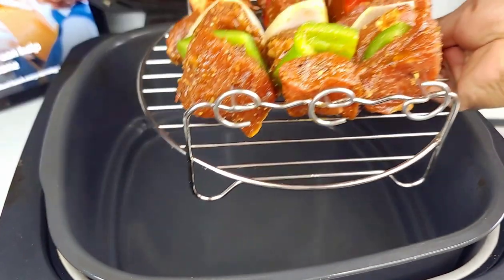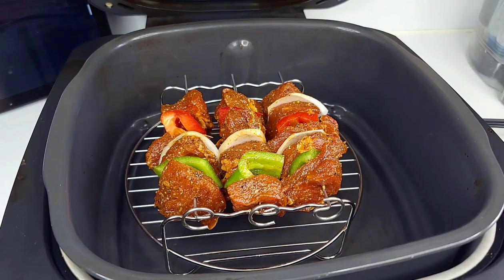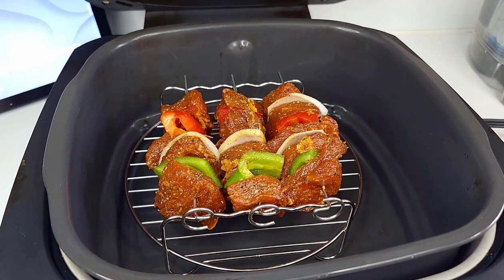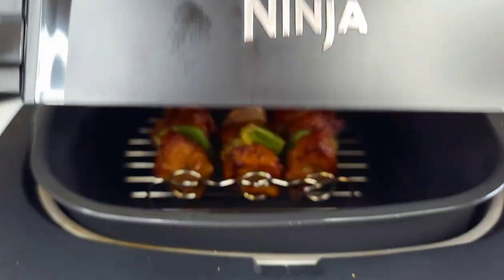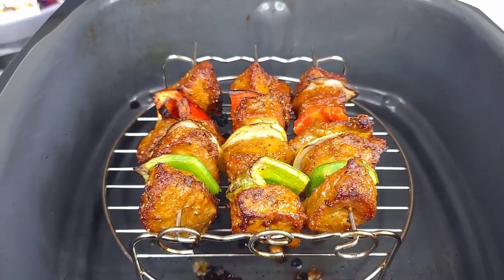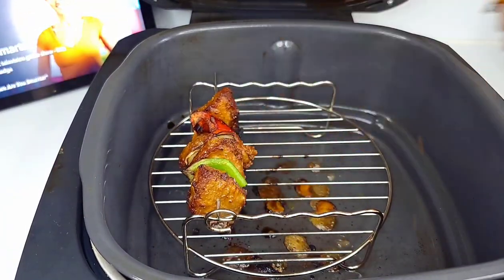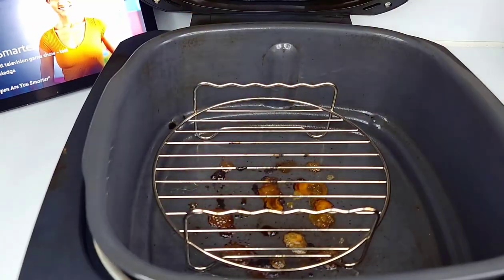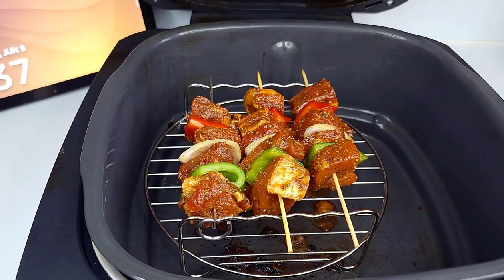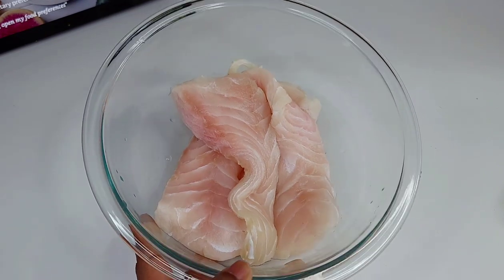I'm using my Ninja Foodi Smart Grill on the grill setting at max temperature. Cook the skewers for about six to eight minutes depending on how you like your steak. After six minutes they looked great — remove them, put the next set in, and repeat until all done. I ran out of metal skewers and used wooden ones for the last batch, and they were just fine since I soaked them in water.